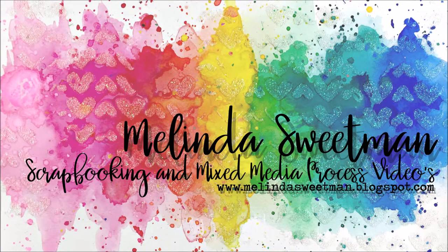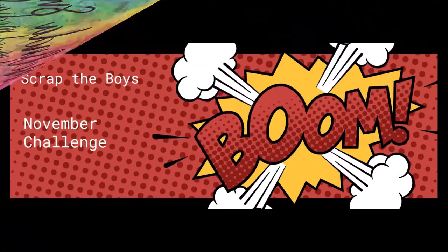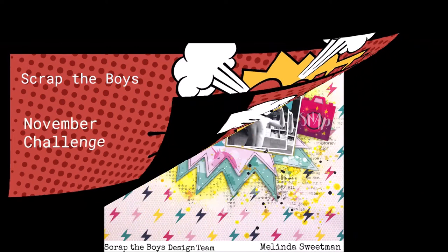Hello, my scrappy friends and welcome to my channel today. This share is for Scrap the Boys for the November challenge — as you can see, it's somewhat superhero inspired.